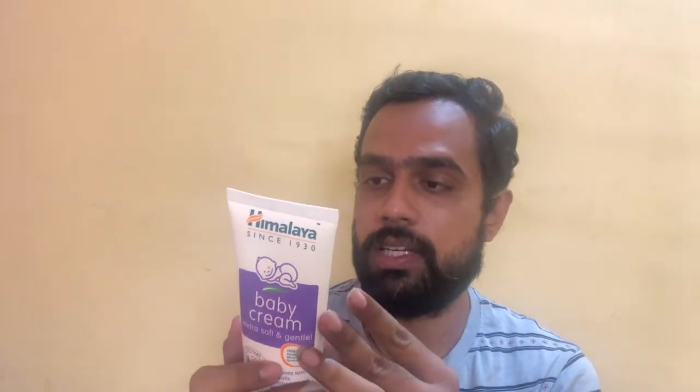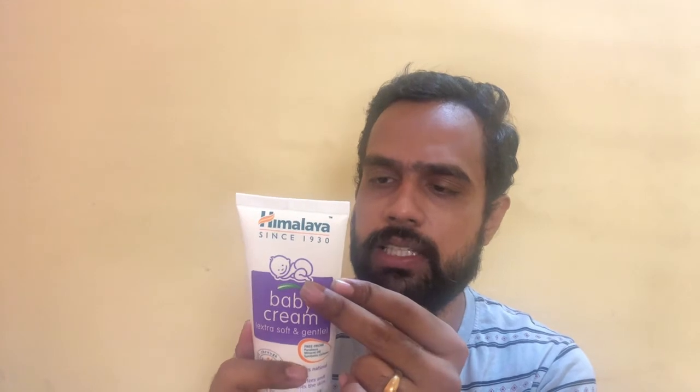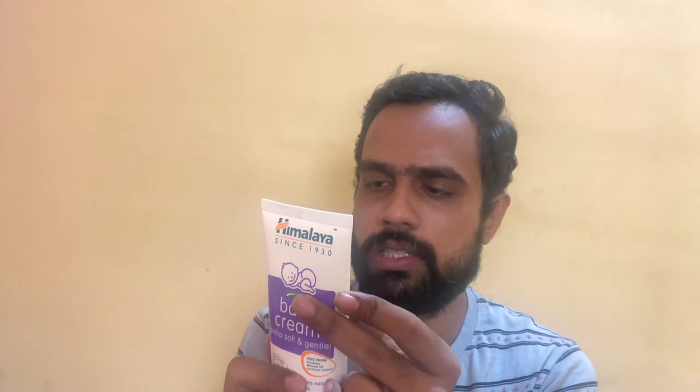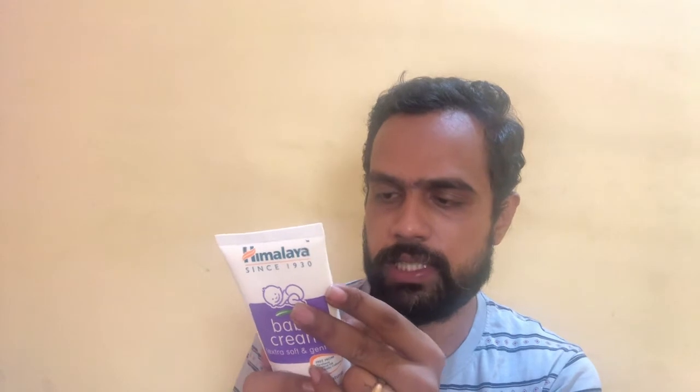Let's see what it contains. Every one gram contains extracts of Bala, Yastimadu, Guduchi, and Jaitun Oil, among other herbal ingredients. Other ingredients include phenoxyethanol, ethylhexyl glycerin, sodium benzoate, and benzoic acid. This formulation contains herbs which tend to change colour over time; however, the product's efficacy remains unchanged.